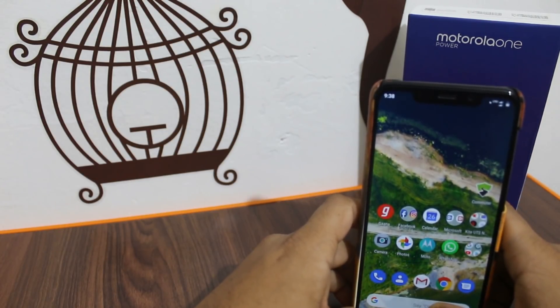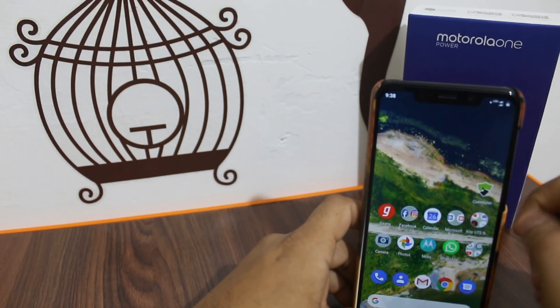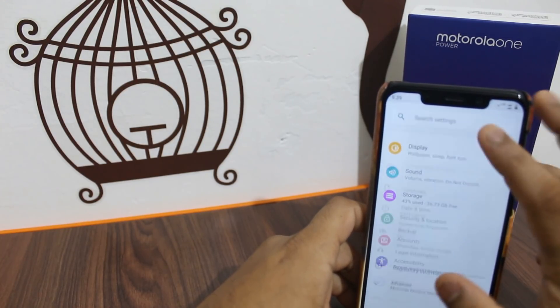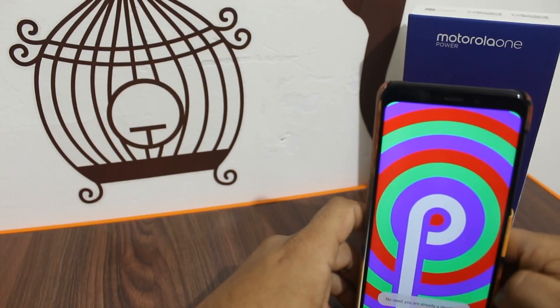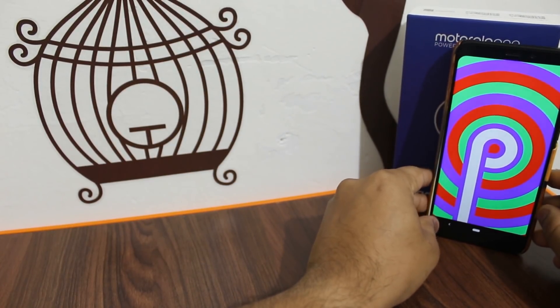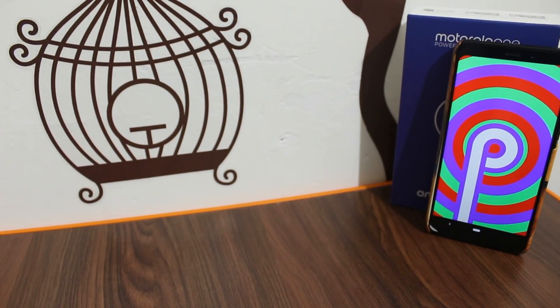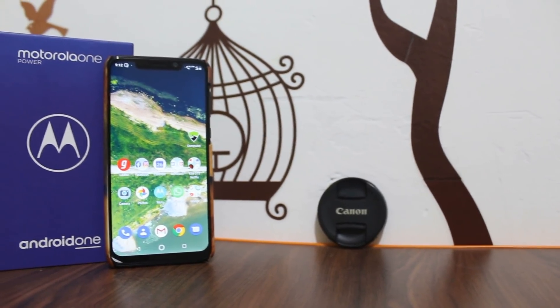There is a lot of disappointment — Android Pie hasn't added much in terms of features. Expectations from Motorola were high but the phone hasn't received many new features. If you feel there are pros and cons, please comment below and I will make a video about it. Thank you for watching, please subscribe to the channel and share this video as much as you can.